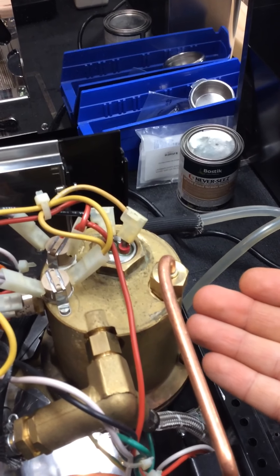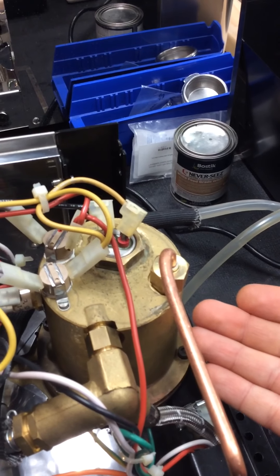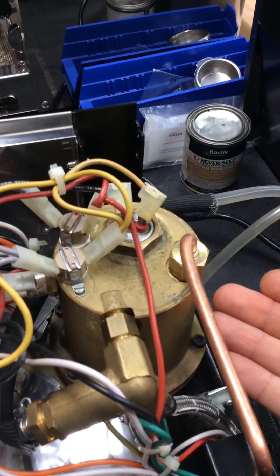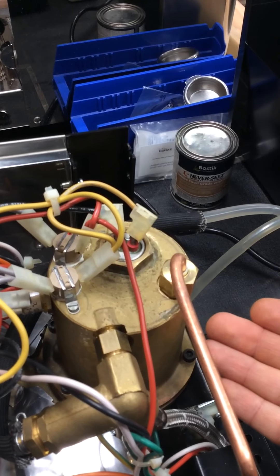You actually have to run a fair amount of steam for the boiler to go empty — probably around five to ten minutes of steam — but you could go low.